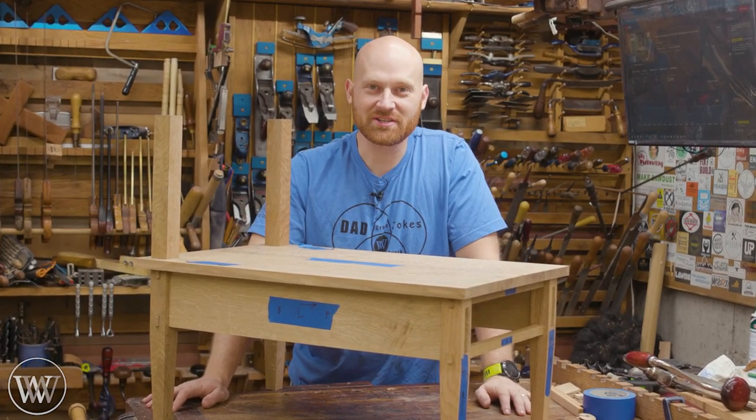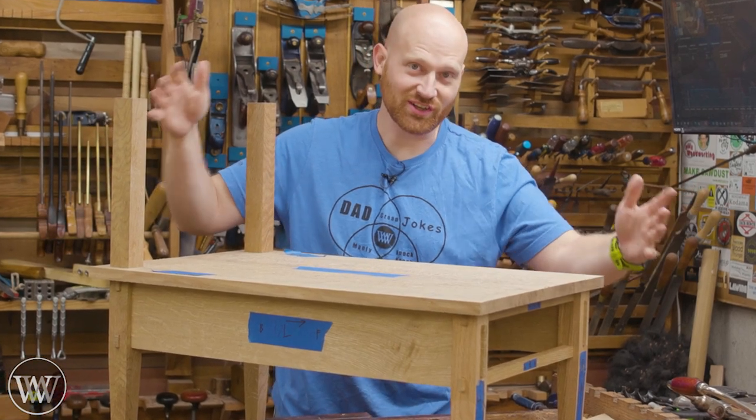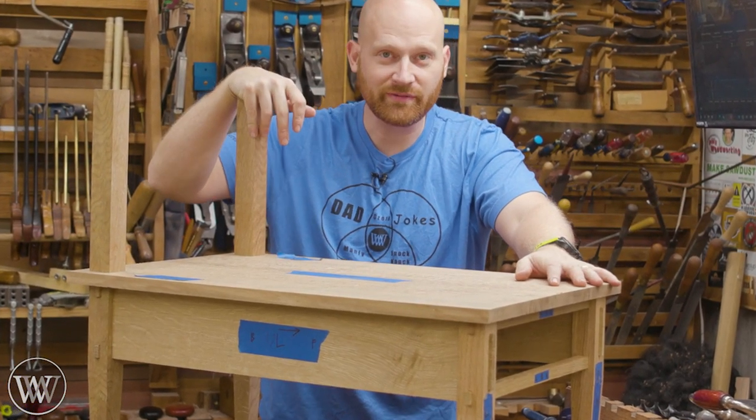Hey y'all, I'm James Wright and welcome to my shop today. We're doing the next step on the end table — it's actually starting to look like something — so we're gonna take into this and have a little fun. Let's dive in.